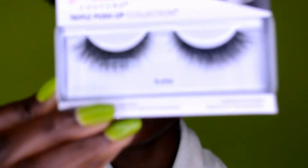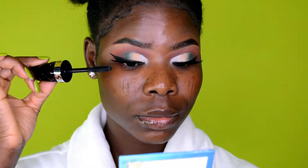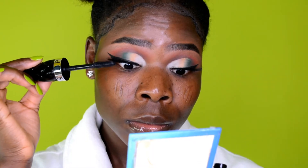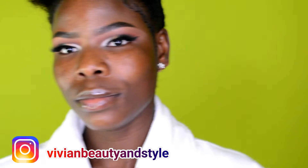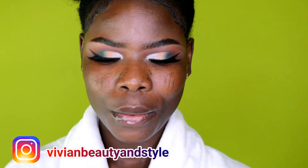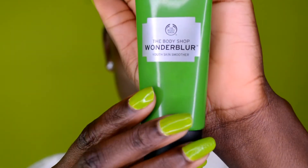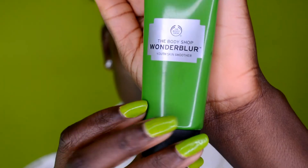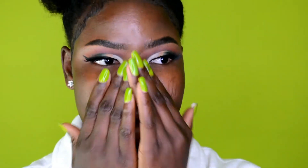I applied the lashes off camera and I'm back. Next I apply mascara on top of the lashes. All done with the eyes! Moving on to the face — I'm starting with a base: Wonder Blur from The Body Shop, applied to minimize the appearance of pores.